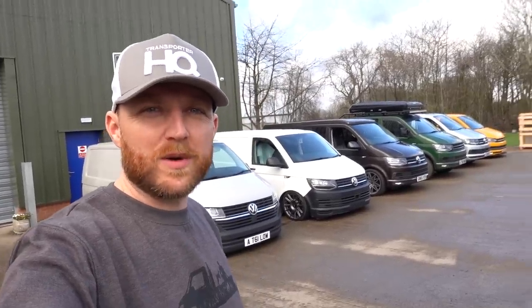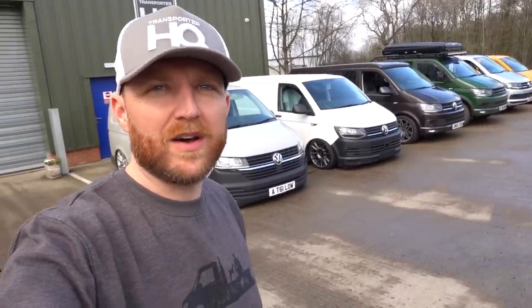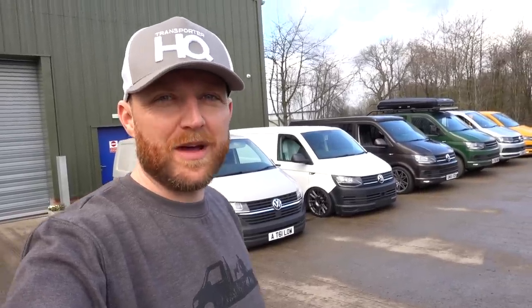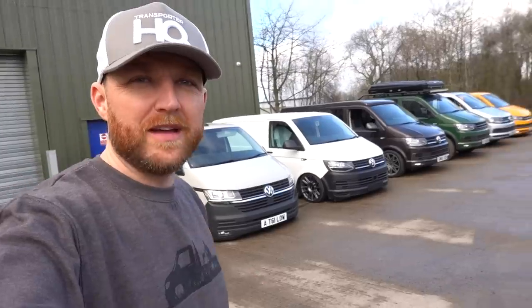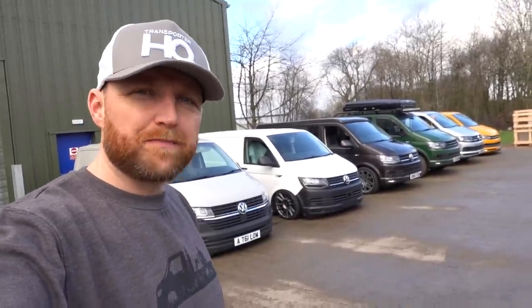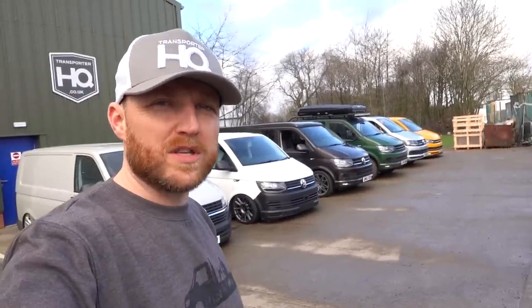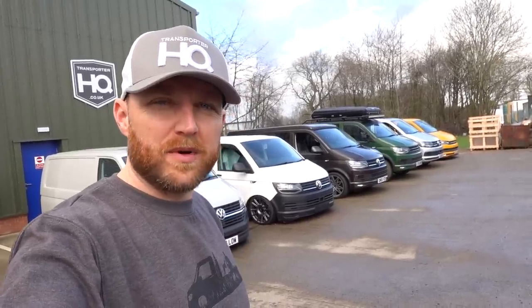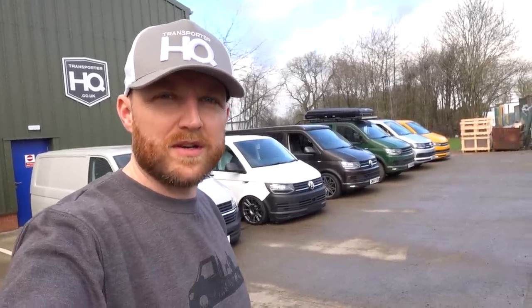We're doing a quick video to talk you through our different versions of headlights, questions we get asked frequently about our headlights, future releases, and also about the original VW headlights and the problems people encounter with them. We've got a lineup here: T6.1 through various versions of our lights in the T6, and a genuine T6 at the end. Most principles are the same for a T5 as for a T6.